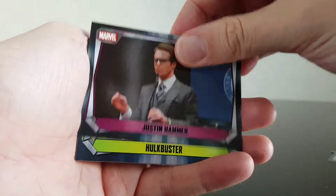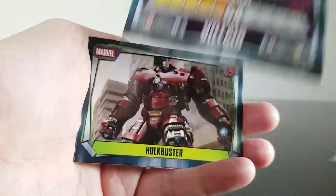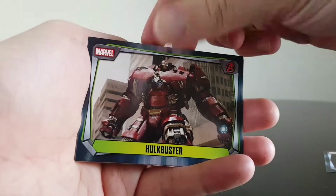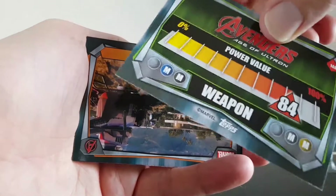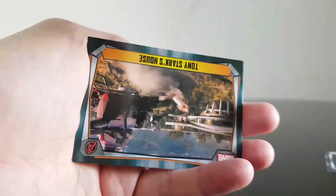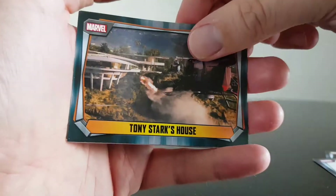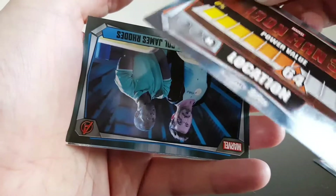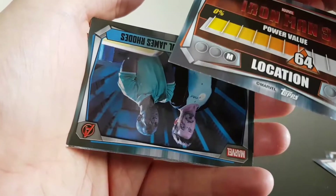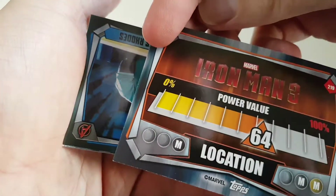Justin Hammer from Iron Man 2 - he's a villain. The Hulkbuster - it's got a better power, from Age of Ultron. He's classed as a weapon. Tony Stark's house - that has a better power value than the person at the beginning, and that's the location from Iron Man 3.